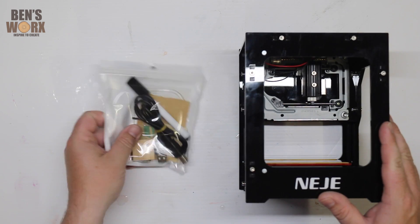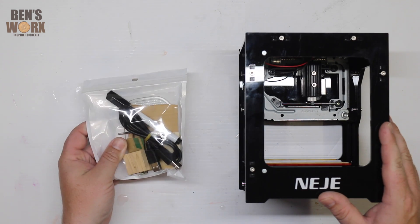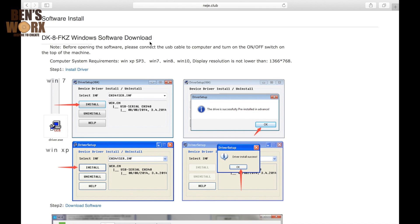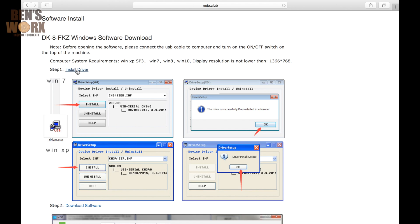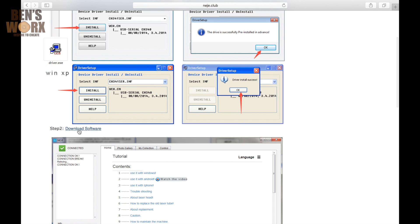So the next thing we'll do is we'll hook it up to the computer and we'll do a test piece. Installing the engraver is super easy. Just head over to the NEJE website, scroll down and install the driver, then install the software, and you're good to go.